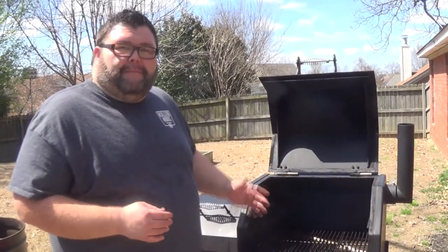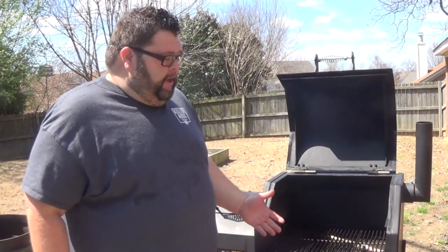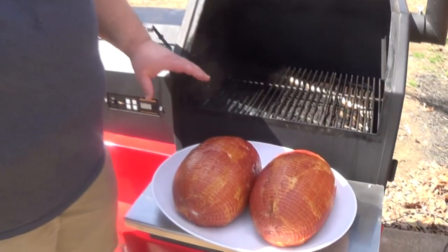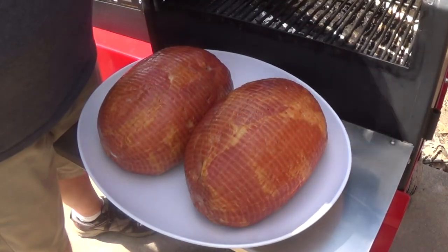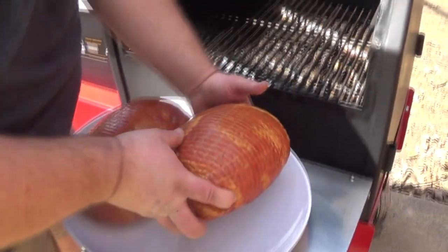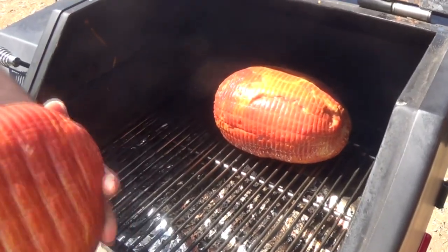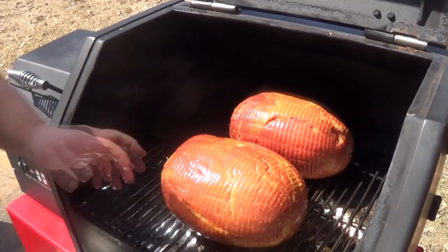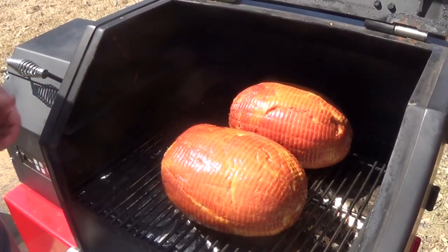We're out at the grill now. I've got my Yoder fired up, sitting at about 275. We're wanting to cook these hams to 140 internal. You can see I've got these Compart pit hams out of the package — haven't done anything to them. They're fully cooked and just need to get in some smoke and heat to warm up. We're going to set them on the grate and get them centered up side by side. You'll notice there's not a lot of extra fat. These hams are going to have a great yield when they're done — we're going to get a lot of perfect slices. Let's get the lid closed and let it cook.